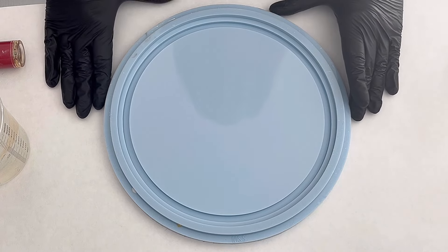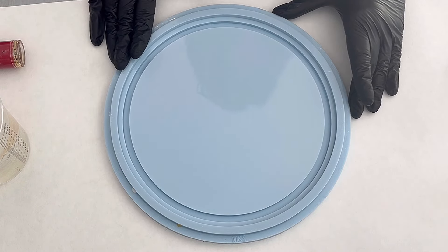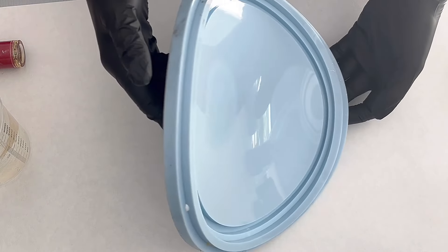Hello everyone! Welcome back to a new video. Today I want to pour this trinket tray mold — this is the round trinket tray mold from Molds and Shapes — and I start mixing my colors.